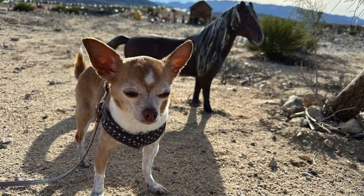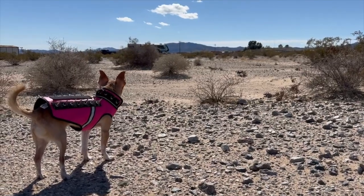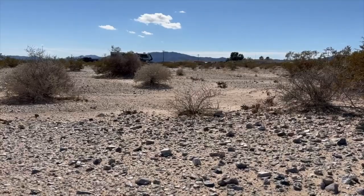Daisy had lots of adventures and even had her little spike coyote vest on so no coyotes could get her. She could roam around free in the boondock life and she loved it. We still watched her closely — no coyote attempts on her life.